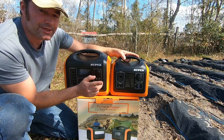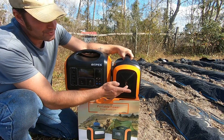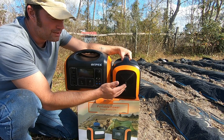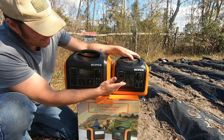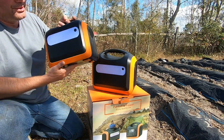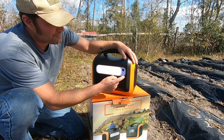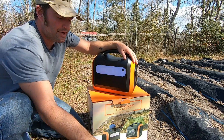One thing I noticed that's different: the input plug is on the front side of the 1100-watt unit, whereas on the 600-watt it was on the right-hand side — that's for charging via solar or the AC adapter or vehicle. There's also a bigger display screen. And just like the 600-watt, there's built-in lighting on the back side. Hold it down and you get lighting, SOS mode, different brightness levels as an emergency beacon, then hold it down again to turn it all off.